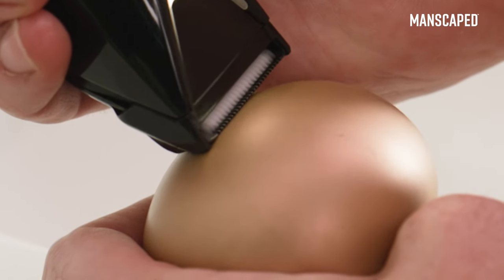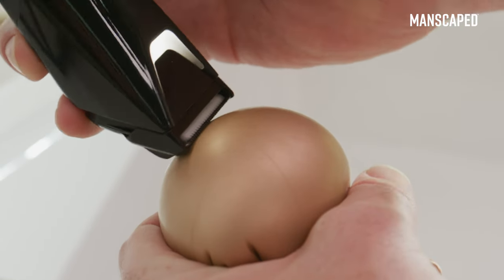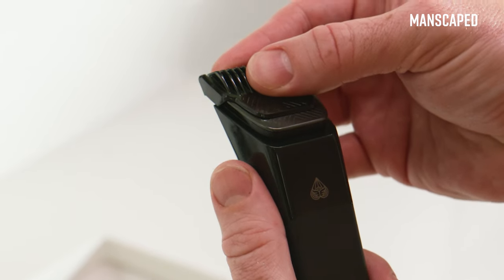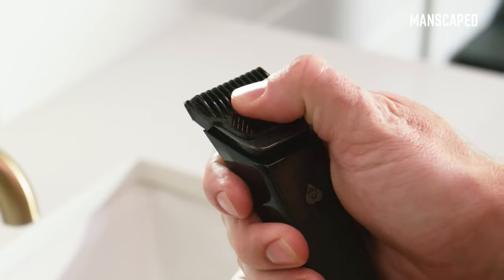You don't want to touch the jagged edges to your sack, so keeping the razor on its flat edge is going to be the safest approach. If you just want a short trim, you can also attach one of the available combs and adjust the length as needed by moving the notches up or down.